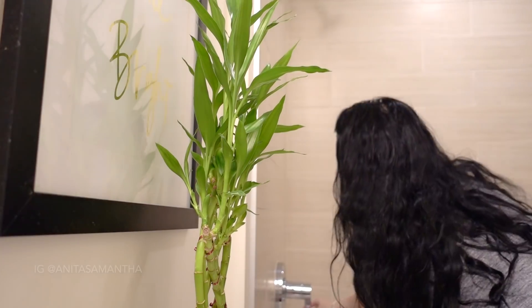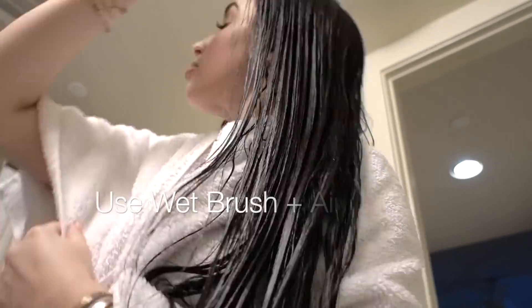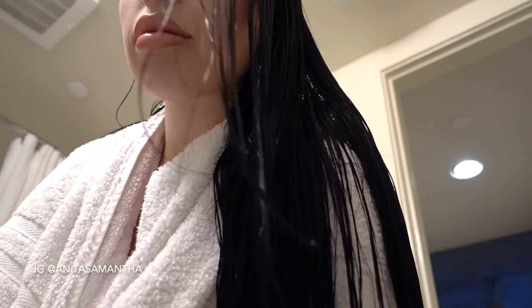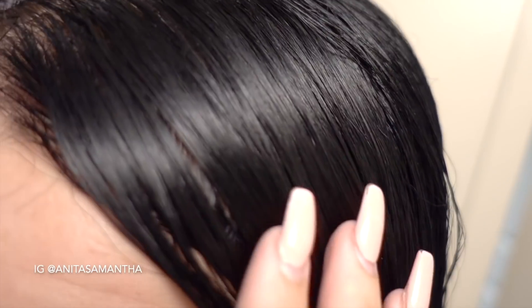Let the treatment sit on your hair for at least six hours; if you can do twelve hours or sleep with it overnight, that's even better. Then rinse your hair with conditioner — I don't even use shampoo unless I'm styling that day. I like to let the residual oil stay in my hair as long as possible. Once you rinse it out, you'll see such a difference — hair will feel silky, shiny, and smooth. You might even notice a little hair growth already. Do this once a week and you'll see super fast results.